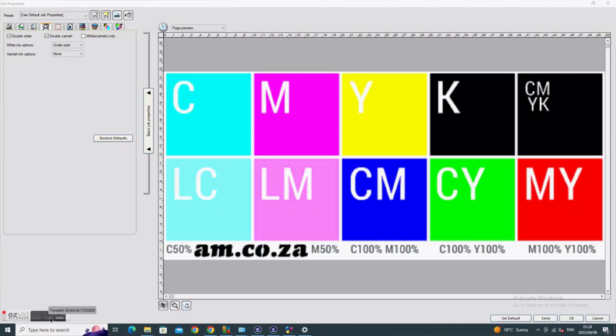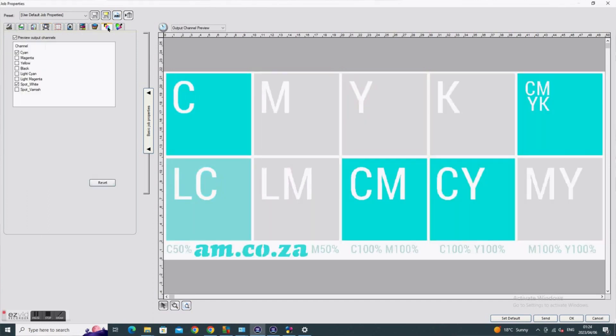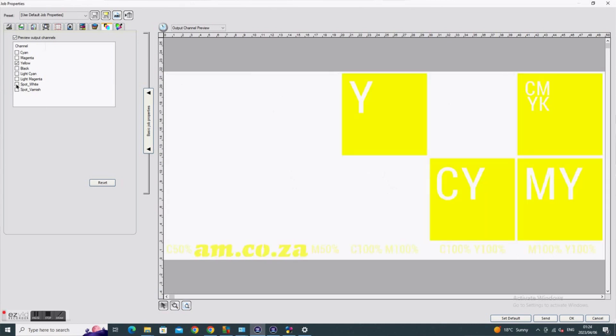After I have selected my white option — which is 'under-solid' — I can also preview using the icon second from last. If I select preview and choose 'spot white', it will show me where white is applied. Same with other colors — if I want to see yellow, I can unselect white and see yellow. It still shows that under the yellow there is white.